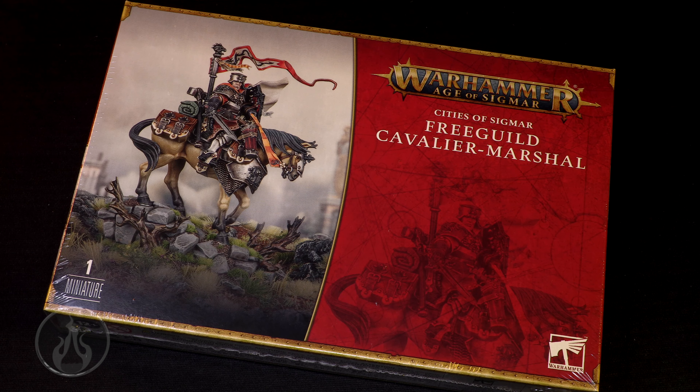The base, the composition, the model, the pose, the flow of movement — everything. This is really one of those models that one could just talk on end about the sculpting. The use of texture, the balance — my gosh, this is really, really fantastic. Big thank you to Games Workshop for sending me a review copy of this box set.